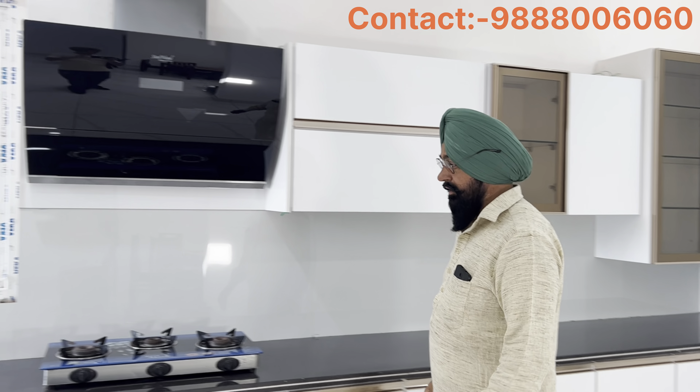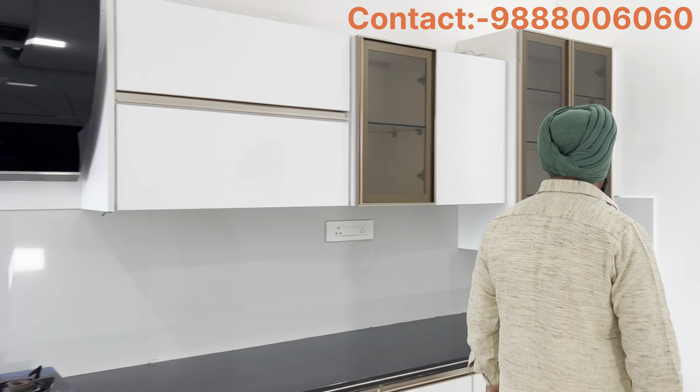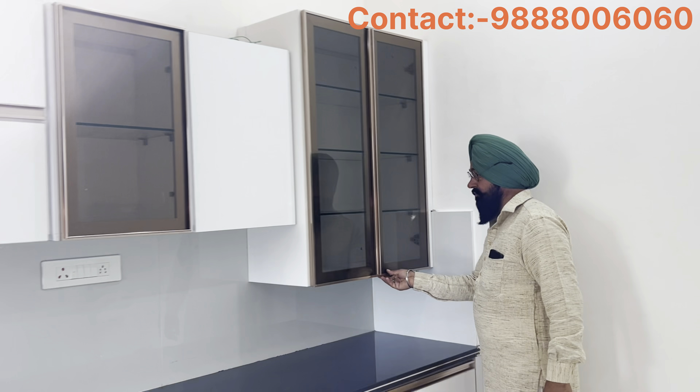Hello everyone, I'm going to work with the kitchen. This is a big pantry. I've been making a small pantry.